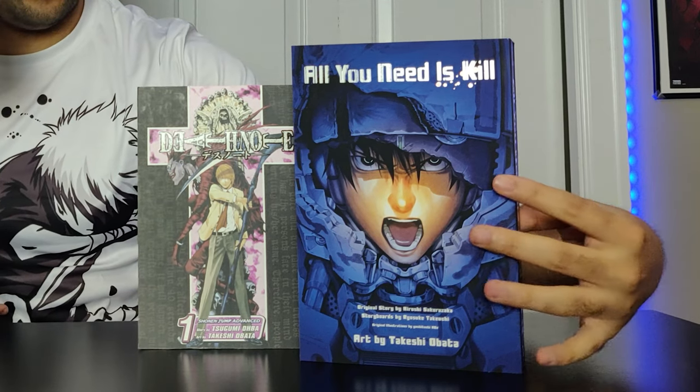But before we begin, I just want to do a quick size comparison so you guys can see how beautiful and hefty this omnibus edition is and truly appreciate its size. Death Note — how fitting, right? There you go guys, you can get a quick preview of that. But anyway, let's get to the flip-through of this awesome volume.